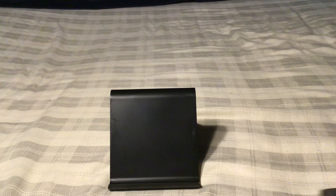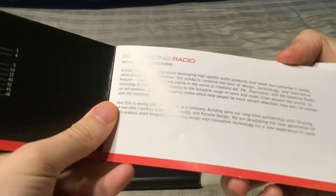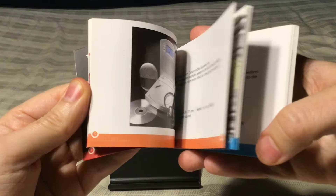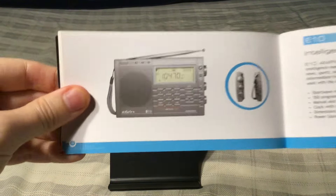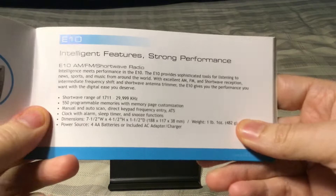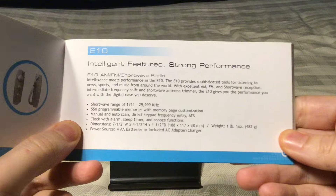Center polarity is negative. It also came with a catalog — the same catalog I got with my Eton E10. I just want to show you the E10; I reviewed this a few years ago. You can go to my radio reviews playlist on my channel to look for that review.